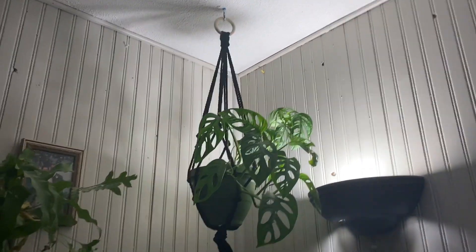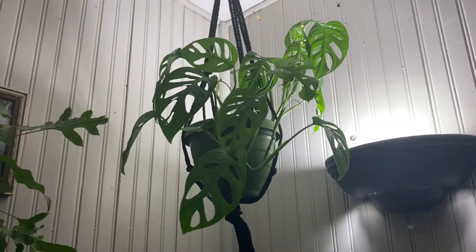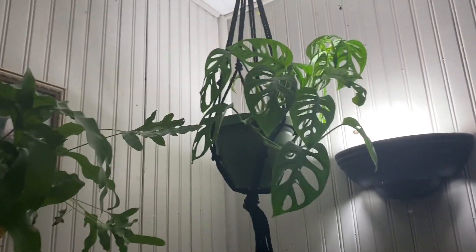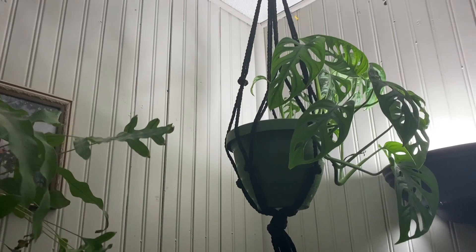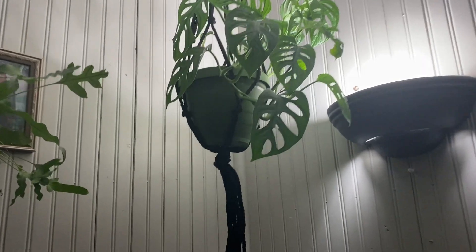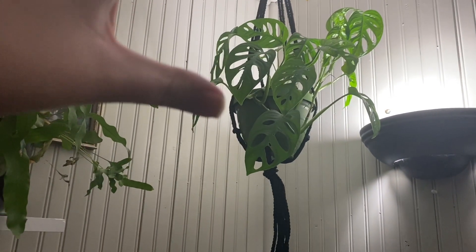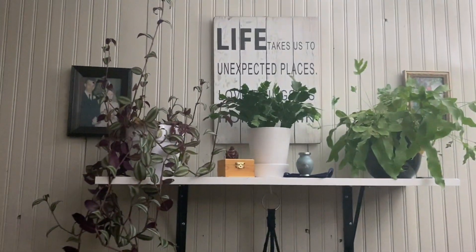Over here in my hanging macrame I have a monstera adansonii. He was just a tiny baby when my boyfriend got him for me for my birthday last year, and he is vining out so well. I water him every two to three weeks and only add plant food to the water in the growing season — end of February, early March. I need to get a longer macrame so he can hang lower and get a bit more sunlight.